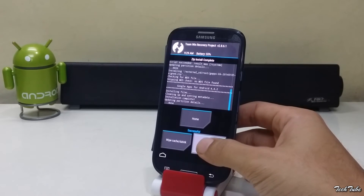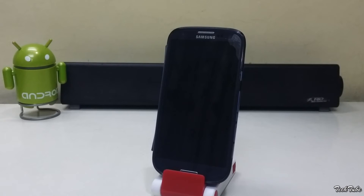Now go back and reboot the phone. Wait for the phone to boot up — it may take some time.